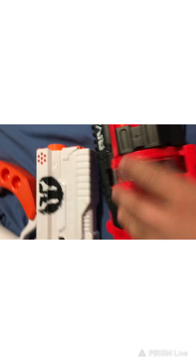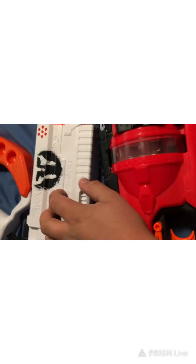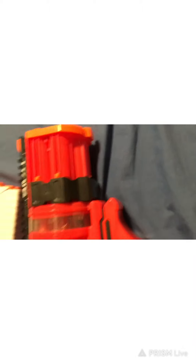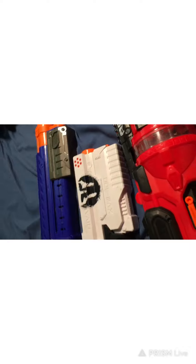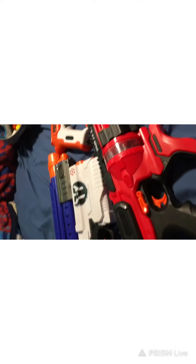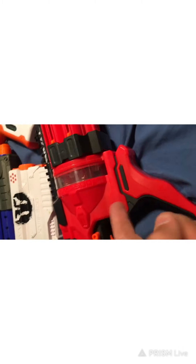All three of these are good guns, but I would recommend this one just a little bit more than the Rival Kronos, because 15 versus 5 shots — but it is a secondary, so you could have this one as like a third secondary. You've seen all these guns in a previous video where I shot them all. They're all great guns, fun to play with. One gun I'm going to try to get soon is the Rival Perses.